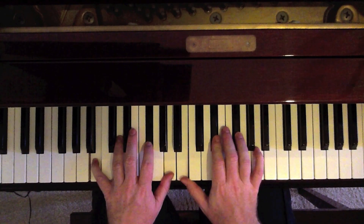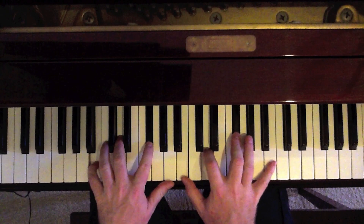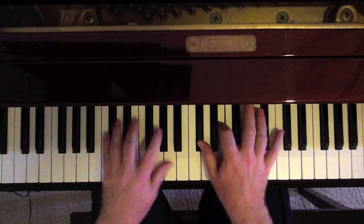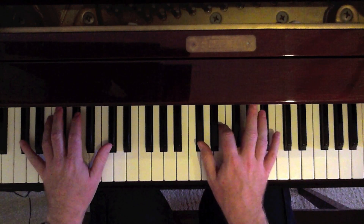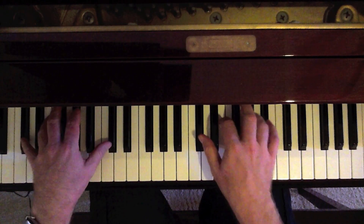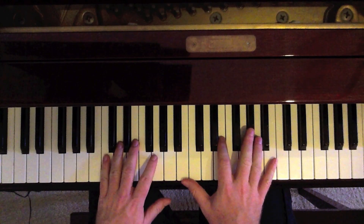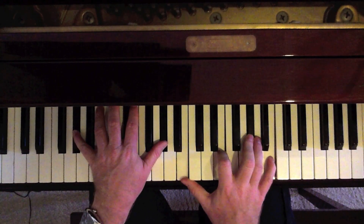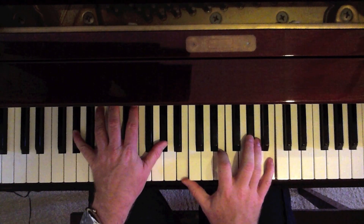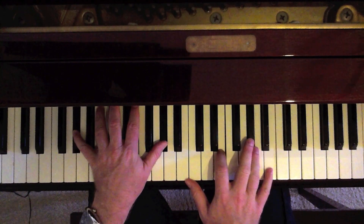Now for 'red is the color' — 'for red' — it's a C sharp minor. C sharp in the left, C sharp, E, G sharp in the right. 'Red is the.' Now 'color' — that's an E, but we put a G sharp in the left. So a G sharp octave in the left: B, E, G sharp. And you can play the B up here if you want.